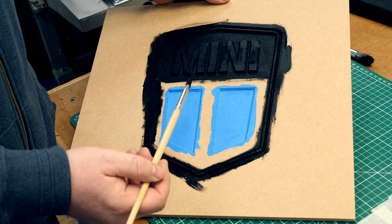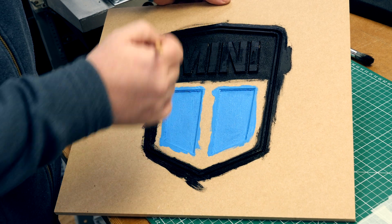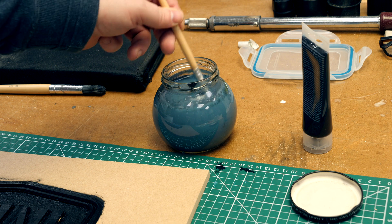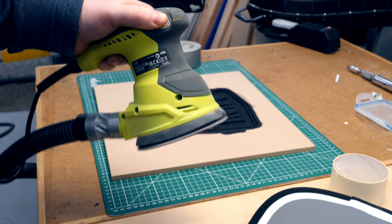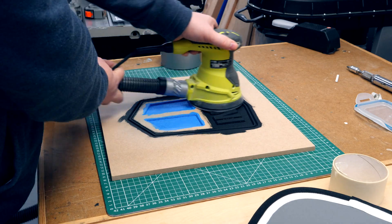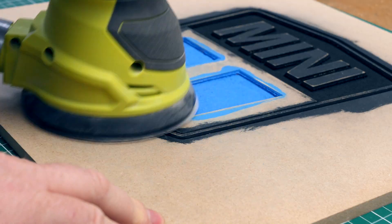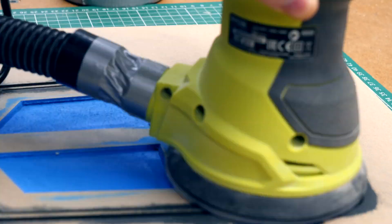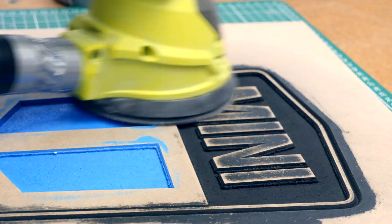There we go. The magic happens when we come back with the sander. Everything is properly covered and I've got into all of the edges — leave that to dry and then we come back and sand in a while. I'm using 240 grit sandpaper in my random orbit sander. You could use a coarser grit, say 180, but I found you get a far better result and a cleaner edge between the top surface and the sides of the carve using 240 grit — it just takes a bit longer.